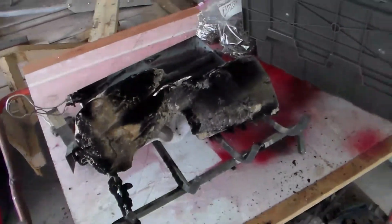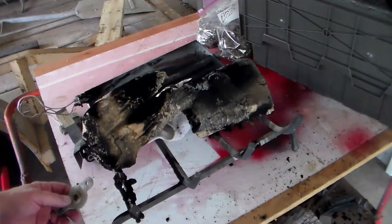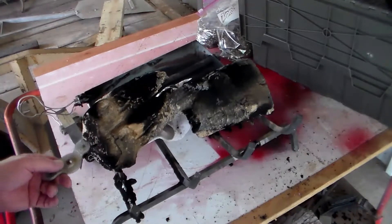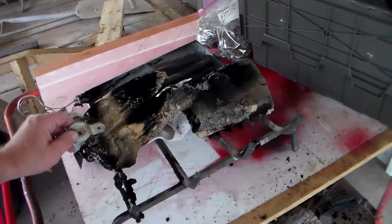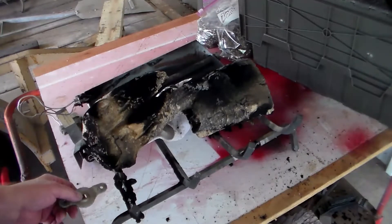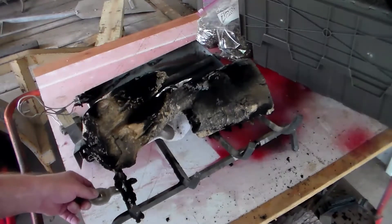Hello and welcome to Rusty Glovebox. Today we are going to replace my vented gas log set in my fireplace with a ventless gas log set. The reason I'm doing this is we were without power for about five days during some pretty intense winter temperatures, so we were using our gas fireplace as our main source of heat.